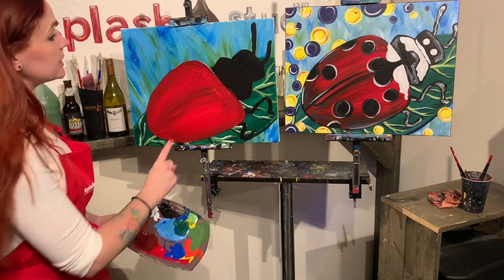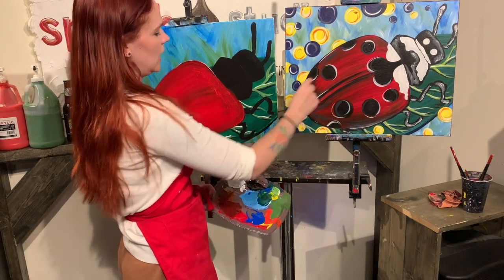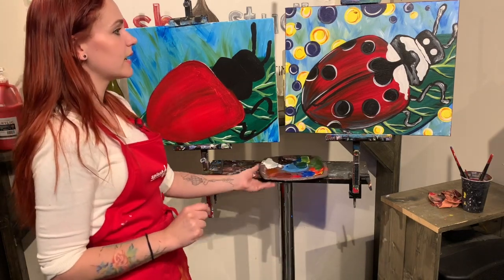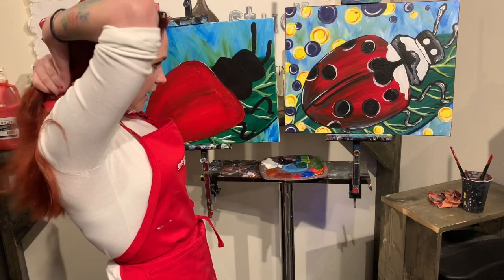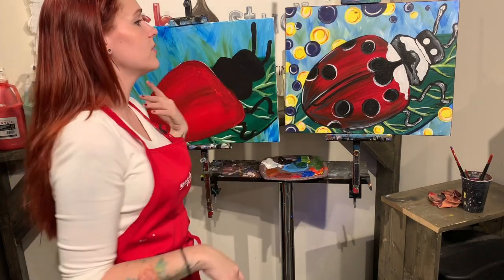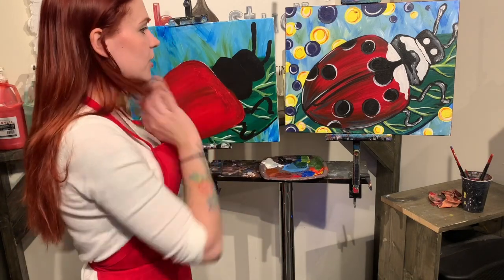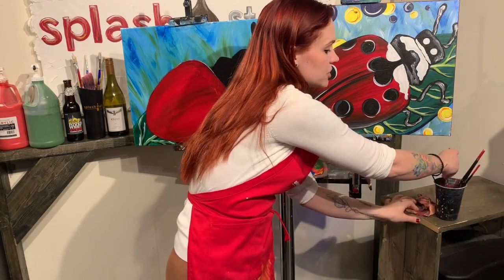I'm going to let that dry completely before I add a little bit more of even darker shades, because it's really wet and it's kind of blending kind of funky. So what I can do in the meantime is we can totally switch gears and let's go ahead and put in all of our little circles throughout the space. These are really fun, just a little extra detail. If you don't like them, you don't have to do them. If you want to do different colors - if your favorite color is pink or anything like that - feel free to do that. Your painting, you can create it how you want.